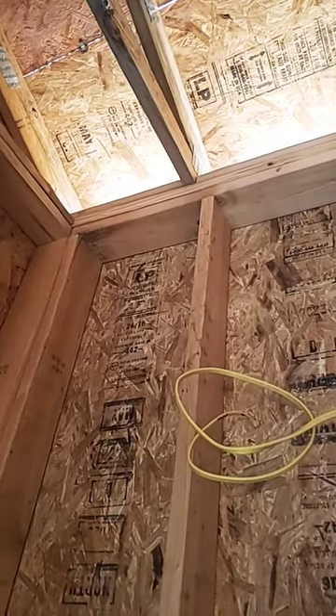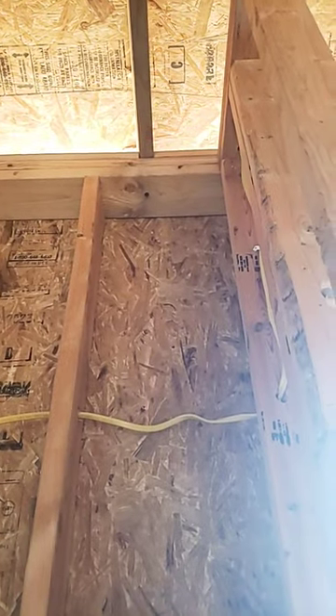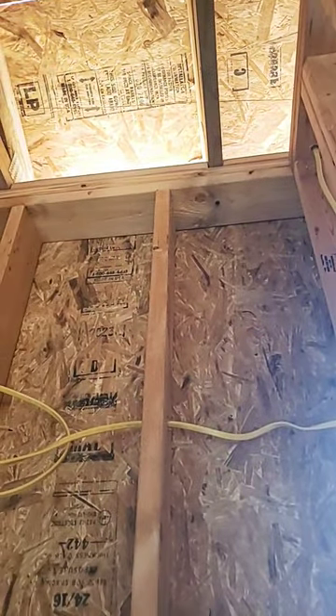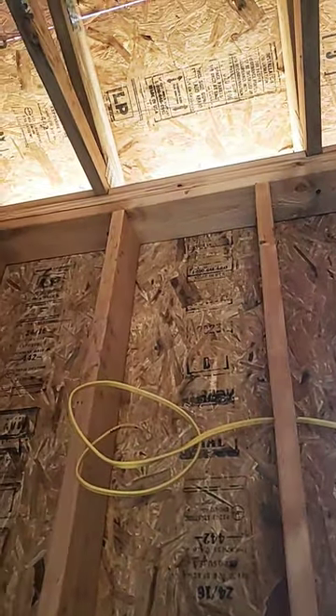We're looking at the trusses here where they attach to the top plate, and I want to point out one thing and ask you to leave a comment below as to why this would fail.